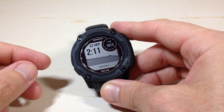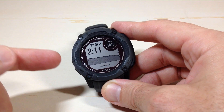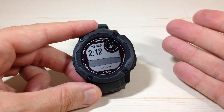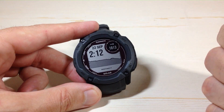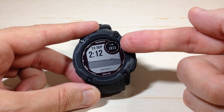Hey everybody. In today's video I'm going to show you how you can adjust your barometric pressure unit display on the Garmin Instinct 2X Solar Watch. One of the features on this watch is a built-in barometer sensor. You can display your barometric pressure in various different places — I've got it being displayed here on my watch face.